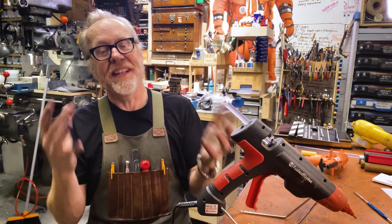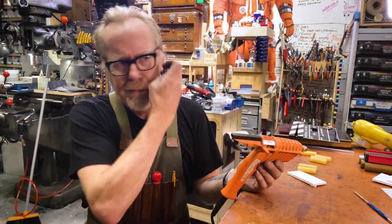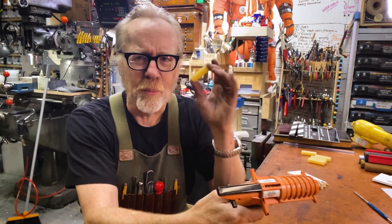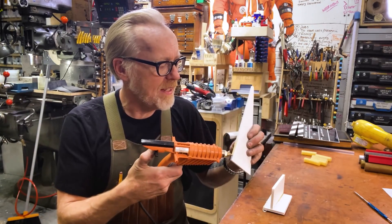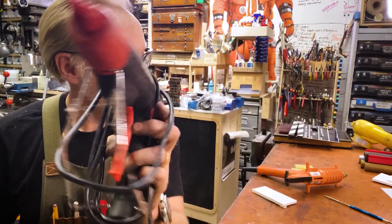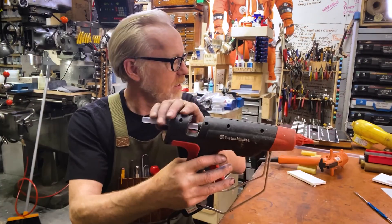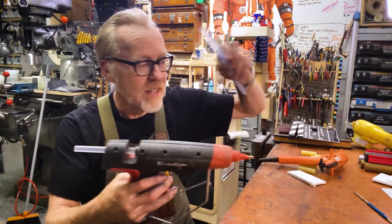On Tested, Adam Savage shows off his two favorite hot glue guns. One is a 3M glue gun that takes little glue pellets, which you can get in a low-temp option for quick prototype work. The other is an adjustable-temp glue gun called the Pam Fasten Master, which I also have and have reviewed on Cool Tools a couple years ago. I'll include links to both reviews if you're curious.